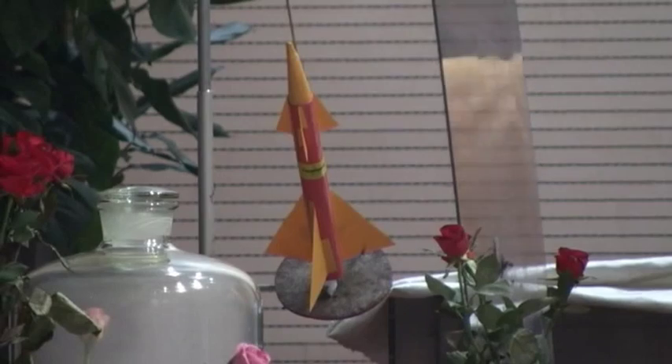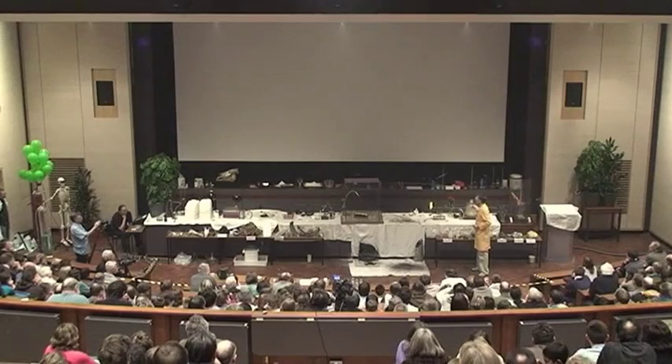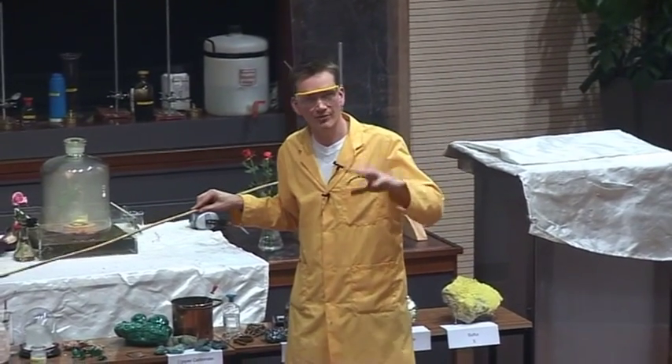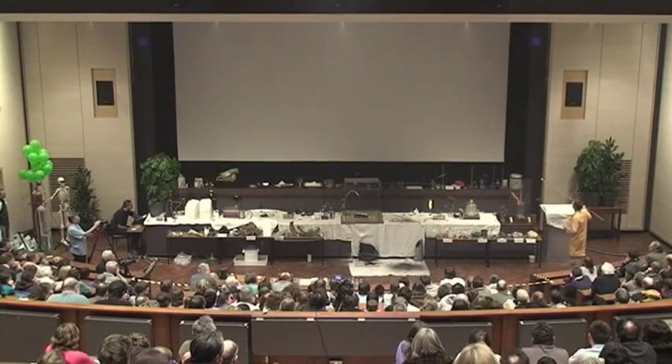We have a rocket here, and this rocket has been filled with nitrocellulose. Cellulose is actually just cotton, essentially, and we've treated this with nitric acid and sulfuric acid to lock into the structure some of these nitro groups, and this causes it to burn very, very violently.